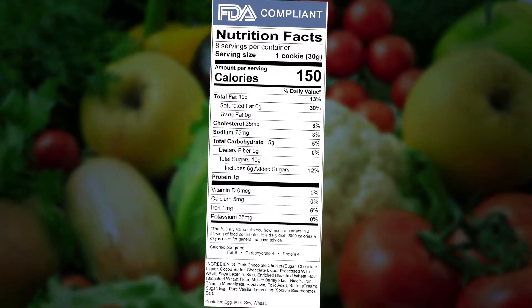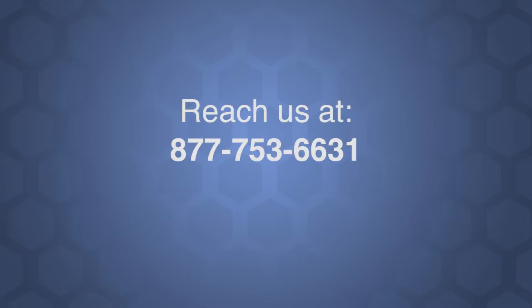If you still have questions, please let us know. You may reach a representative of our team at 877-753-6631.